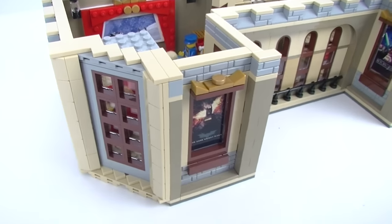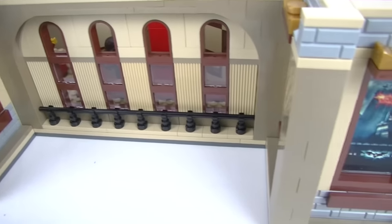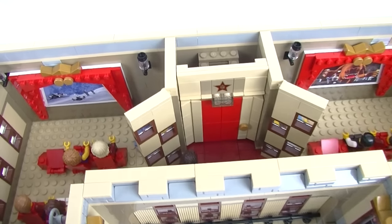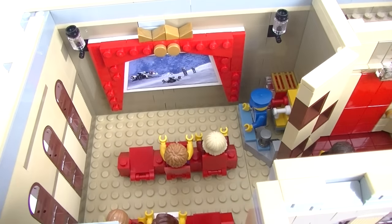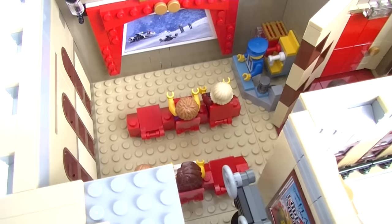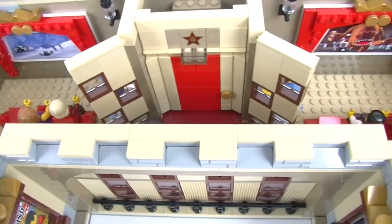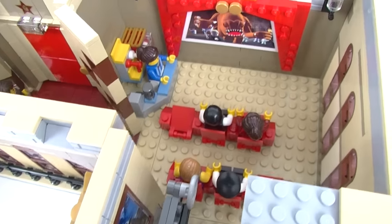Up on the third floor there are some more awesome movie posters. You can only access this floor via the elevator. Star Wars is playing up here all the time. There's also a little kiosk on this floor so you don't have to make your way down to the bottom floor just to get some fresh popcorn. It's exactly the same on the other side.